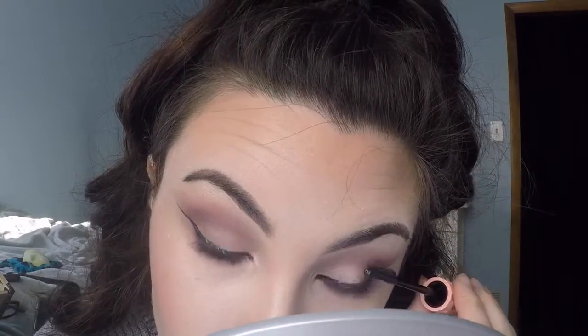To set everything before mascara I'm putting on the Urban Decay Setting Spray. With the Roller Lash mascara I'm getting as tight to my lash line as I can — I let my eyelashes do all the work, not so much my hand. I let the brush go on my lash line and then blink slowly. I didn't put any false lashes on so I'm going heavy with the mascara, letting it dry a little before a second coat so it has something to stick to.